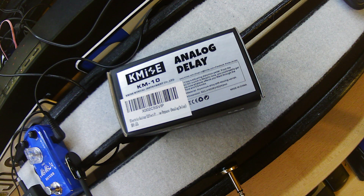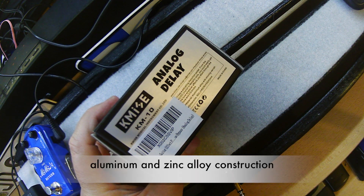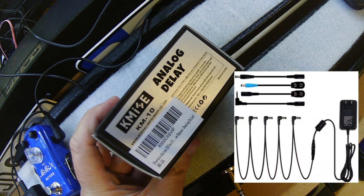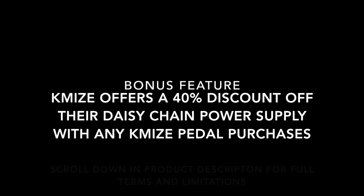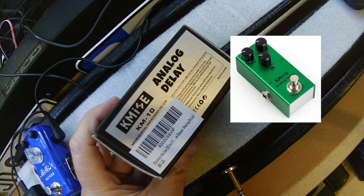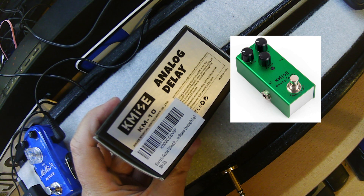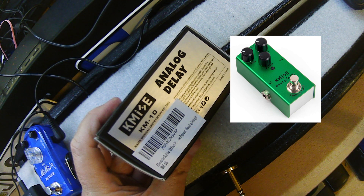This pedal, like some of the other smaller ones, is an aluminum bodied pedal. It does not have a place for you to put a nine volt battery, but you will be able to use any of the external power supplies. It has a true bypass switch, which maintains a pure signal flow, so that way when the pedal is not in use, you don't have any signal drain. There are dedicated time, mix, and repeat knobs that allow for more precise effect tailoring.